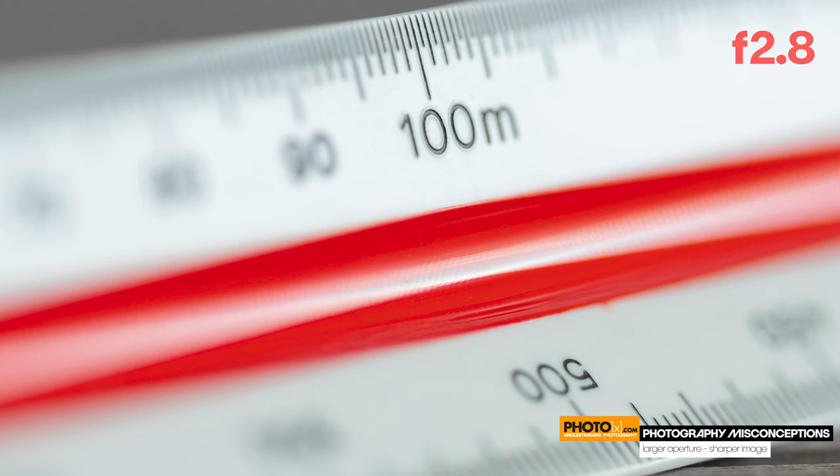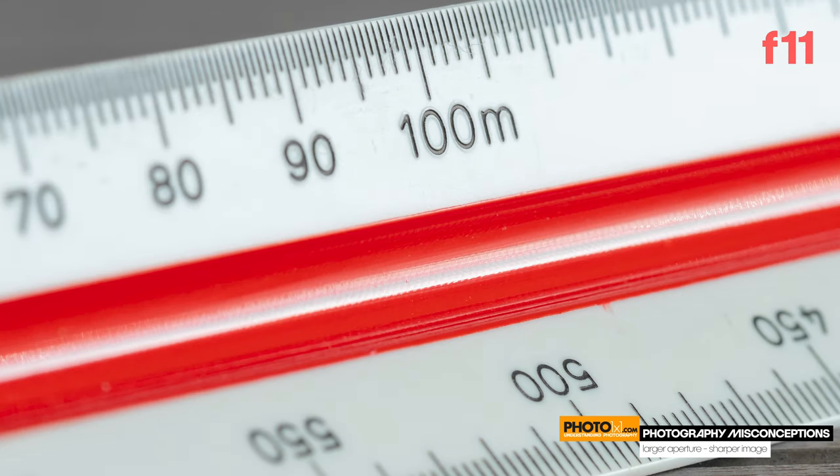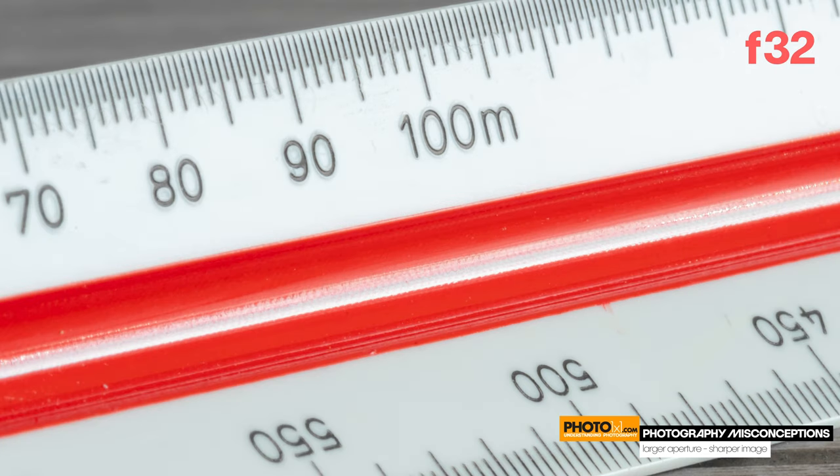Here is an example to prove what I just said — you'll see it best on a bigger monitor. First, f2.8: shallow depth of focus, sharpness is good but nothing to call home about. Next, f11: much bigger depth of focus and great overall sharpness. And finally, f32: depth of focus is even bigger, but overall sharpness is not that great.